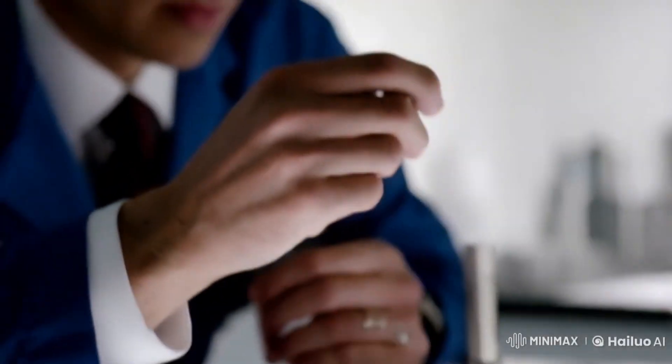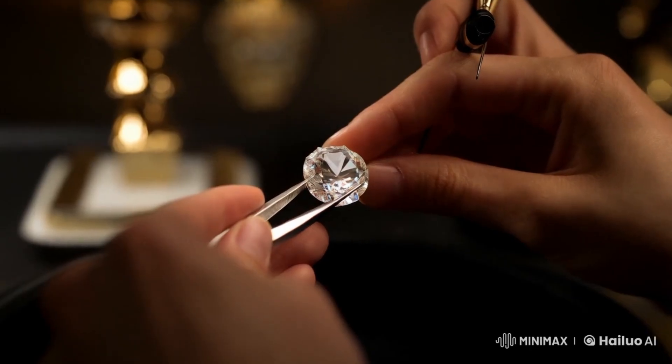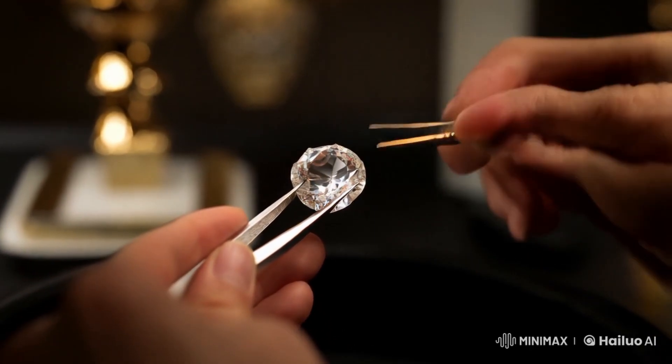4. Light test. A real diamond will reflect white and rainbow light sharply. Fake stones may have more dull or fuzzy reflections. Try using a flashlight in a dark room to observe how light reflects inside the stone.